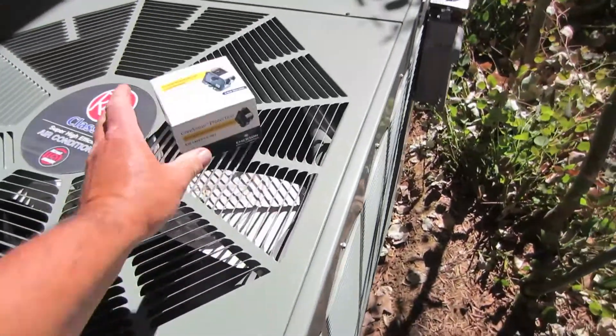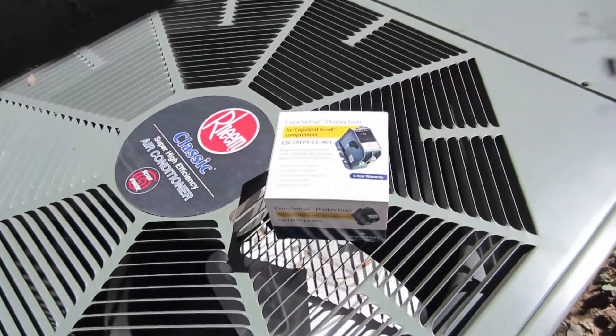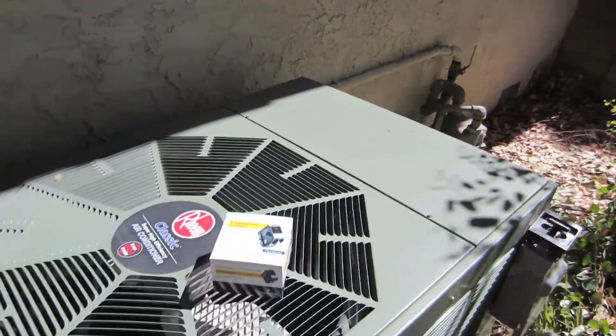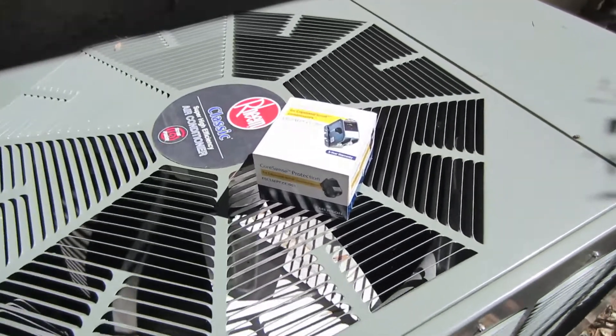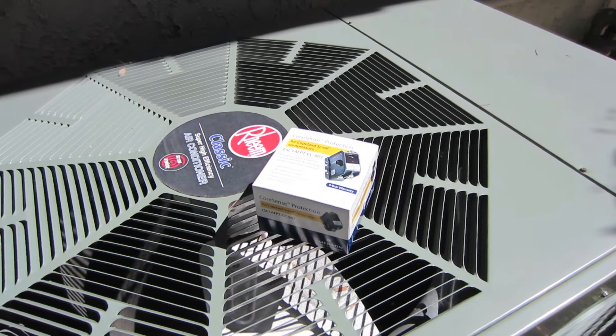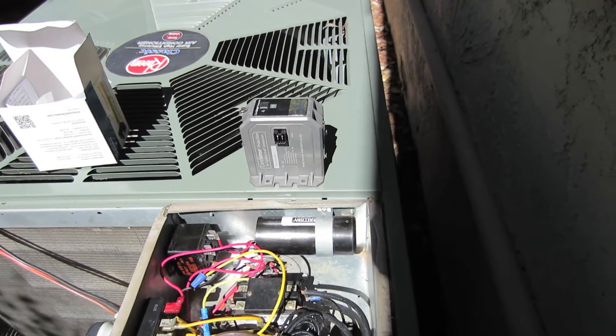It's time for a contactor replacement — the core sense protection contactor. I got the power pulled and I'm going to install this contactor. It comes with zero crossover switching. It's finally here and we're about ready to go.